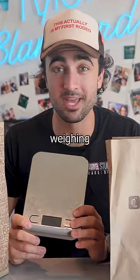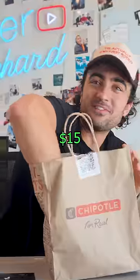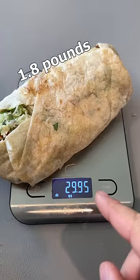I'm gonna put each of the burritos to the test by weighing them. I'd say this is like your average burrito. And we got the $15 tip burrito — this thing is massive. The sheer size difference. I'm gonna weigh the no tip burrito first: 29.95 ounces.